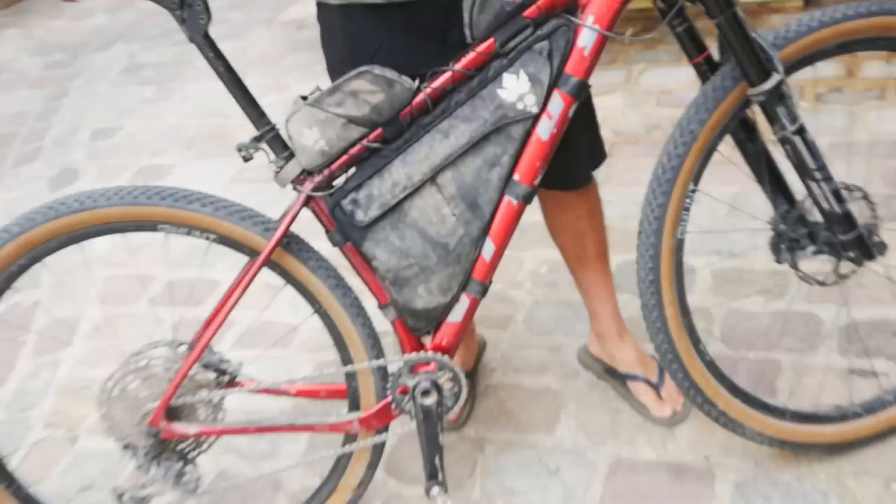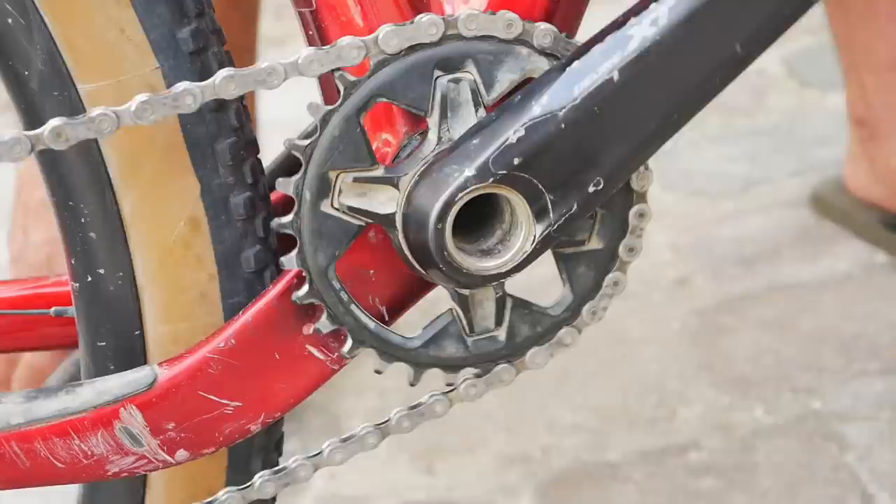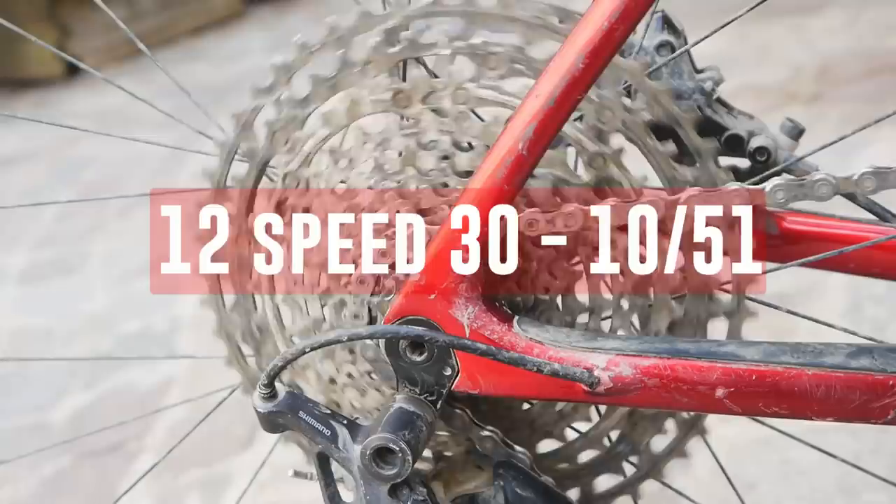Now with the gearing — the Cirque du Mountain Race has a lot of steep climbs, and you also need a lot of gear to cycle in Kyrgyzstan, so you're going to have quite a heavy bike. I went with a 30-tooth single chainring in the front and a 10-51 cassette — Micro Spline, obviously 12-speed. That 30-51 combination allows you to climb pretty much anything.